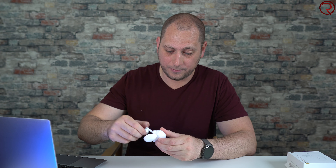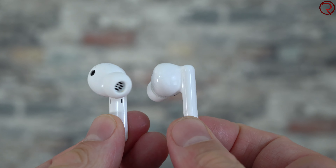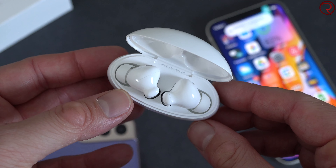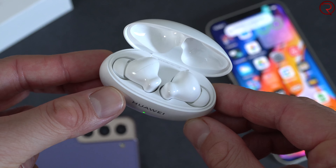You can get up to 10 hours of listening time on one charge from the earbuds alone, and up to 22 hours combined with the case. If you use noise cancelling for the entire duration you'll only get around six to seven hours, but with noise cancelling off you can get the full 10 hours.